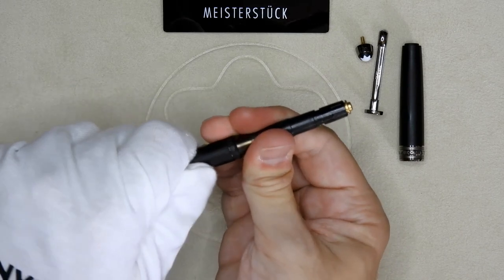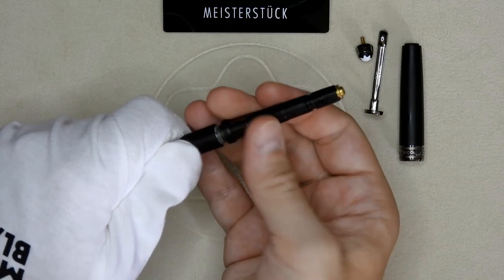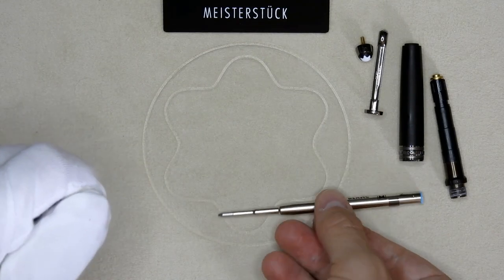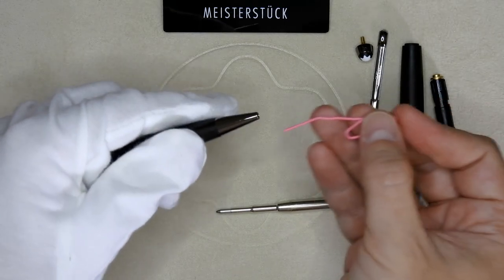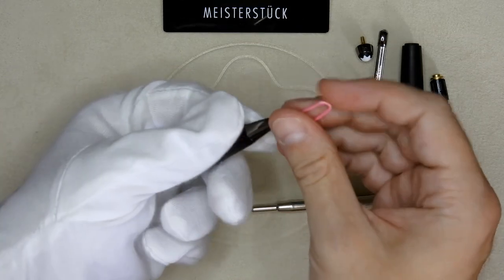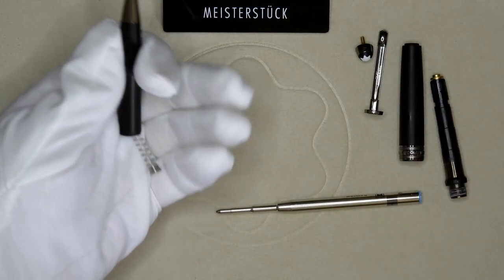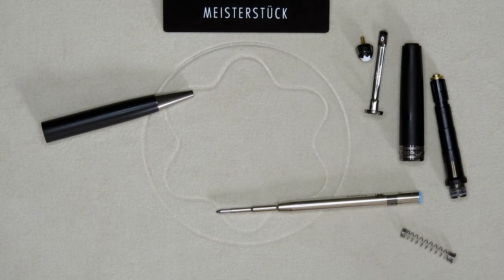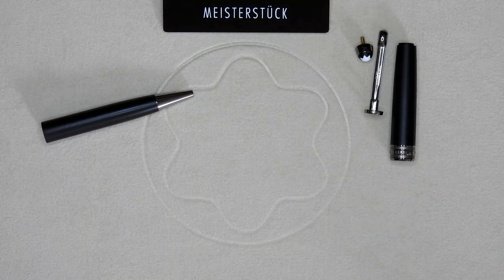Here's the twist mechanism, which unscrews from the barrel. You also have the ink. Now to release the spring I usually take a paper clip and wiggle because they're a bit stuck. And there we go — the spring is free.